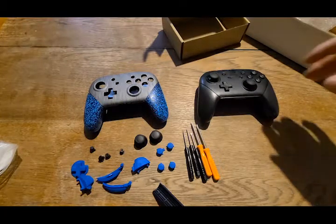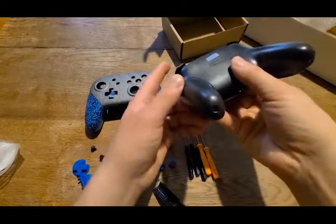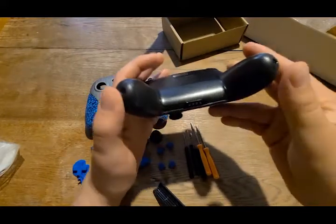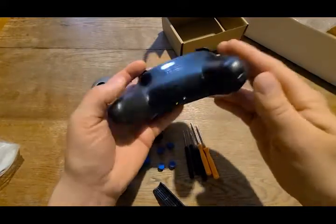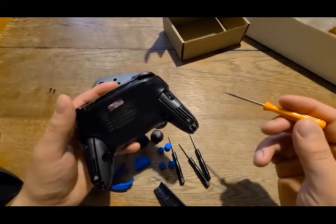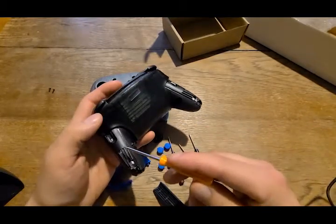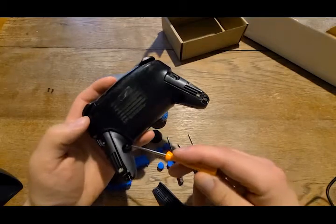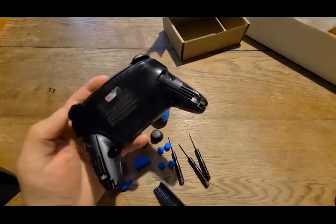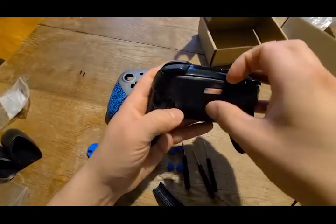I've actually never taken one of these apart, but let's do it. We've got a screw here and here to take out first. Then we remove the screws here, here, and there, and the back piece should pop off. Now that that's off, we should just be able to pry this up with our fingernail.